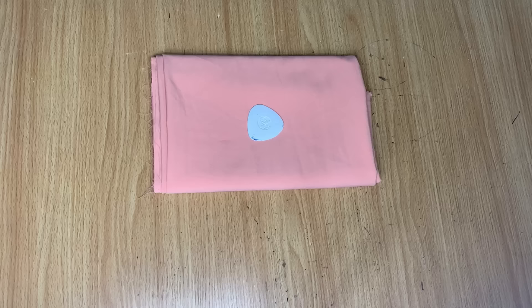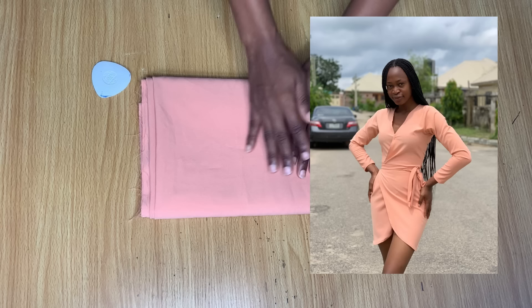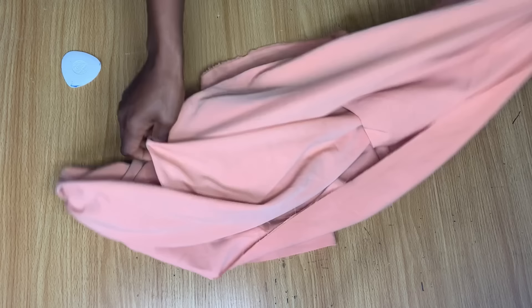This is the fabric I'm going to be working with for this tutorial — I have one and a half yards of crepe. That's why I ended up making this instead of the yellow with gathers and bishop sleeve. The same procedure is used to make both versions, and I'll be explaining how to make the yellow if that's the one you're interested in.